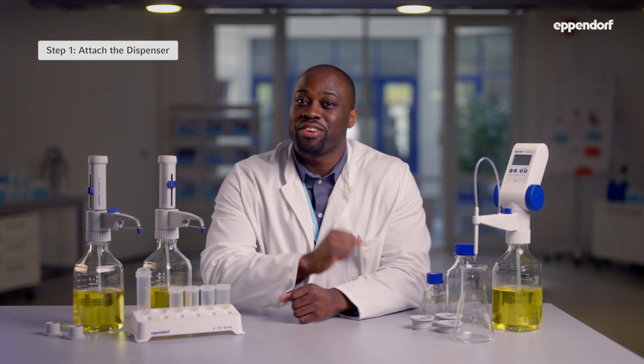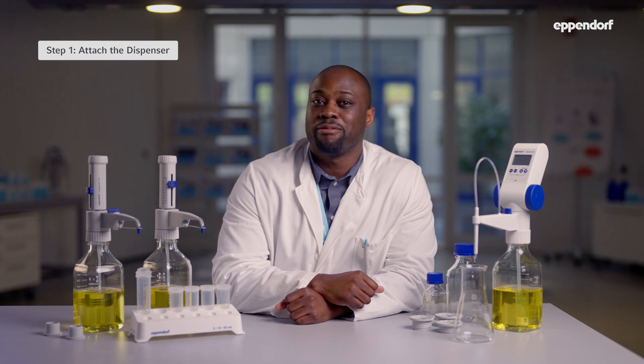Let's take a look at how to operate them in three steps. Step 1: Attach the dispenser. Adjust the telescopic aspiration tube to the bottle height and insert the top end into the aspiration valve. The lower end of the outer tube is cut at an angle — in this case, it's already done.